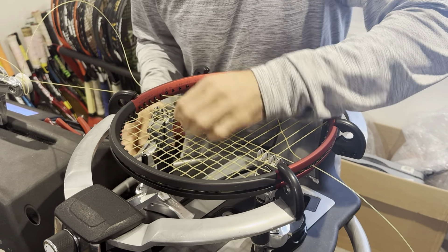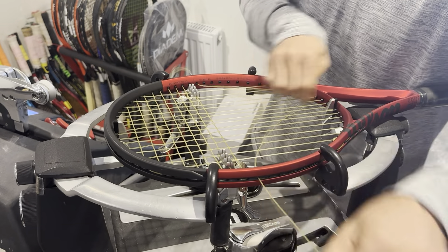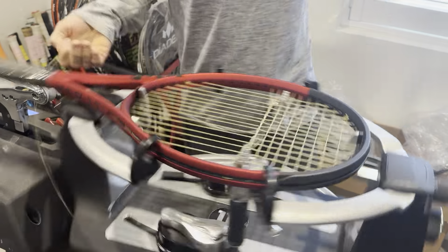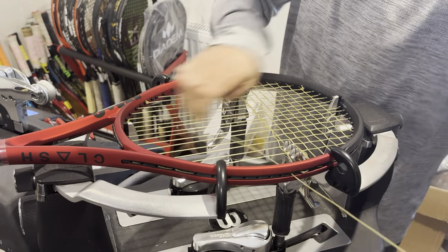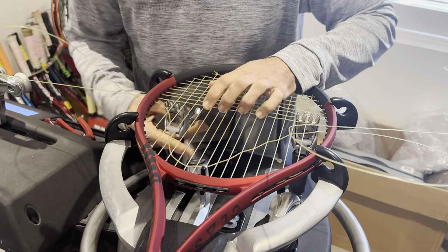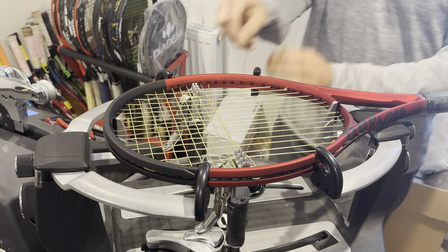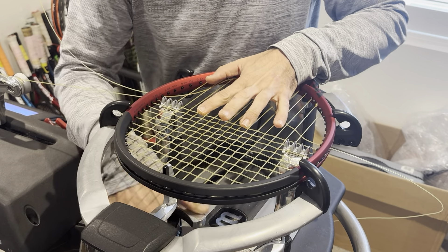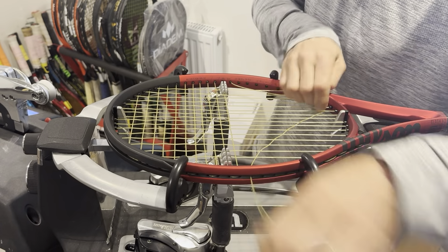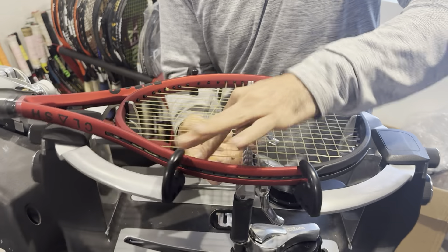If you have a stringing service and you are busy, you might want to charge extra for express services where you're prioritizing some clients before others. If someone wants to be first in line before everybody else who's been waiting a few days, it makes sense to up your price a little for express. If you're not super busy and you want to be really nice to your clients, don't charge anything extra. But it's important that the client values your time.